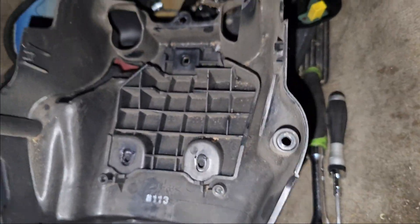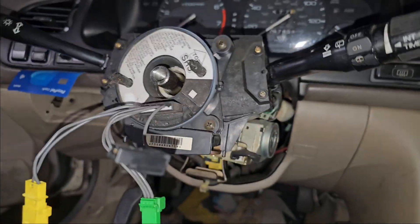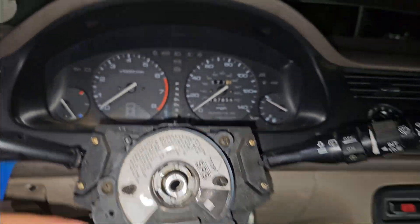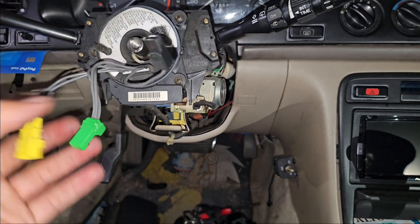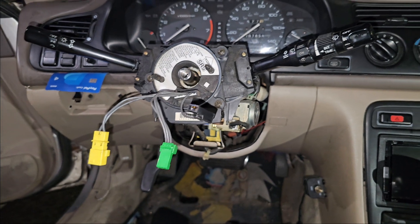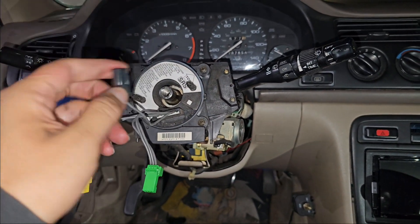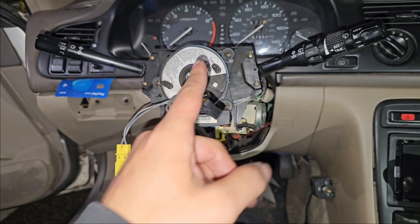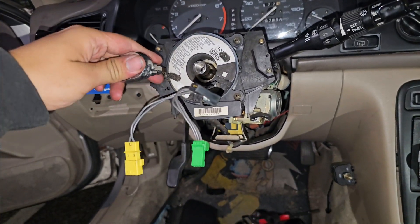After carefully pulling the plastic piece off, you're gonna be exposed with this junction here. We're basically gonna be screwing off these screws right over here to take the wheel off and also take a few other accessories off, because we're removing this completely. The horn wiring doesn't work, so there's no need to keep it. This connector is for the horn, and this one's for cruise control and the airbag.